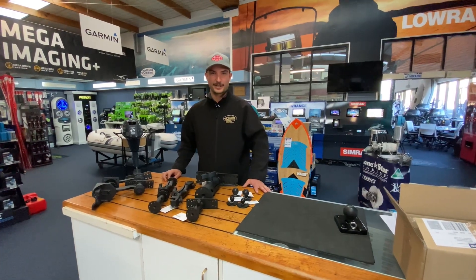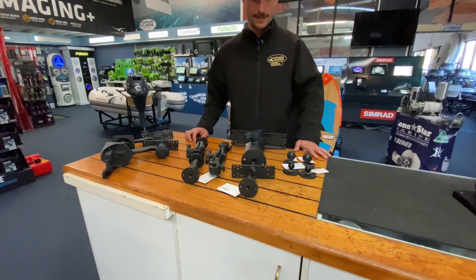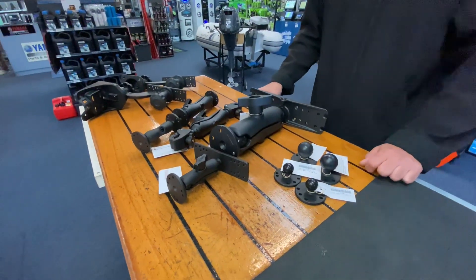Hey guys, Lachlan here from Northside Marine just showing you some of the Ram products that we carry here in stock. We carry a range of Ram sounder mounts from small through to large ones. These ones will take up to about a 16 inch sounder.